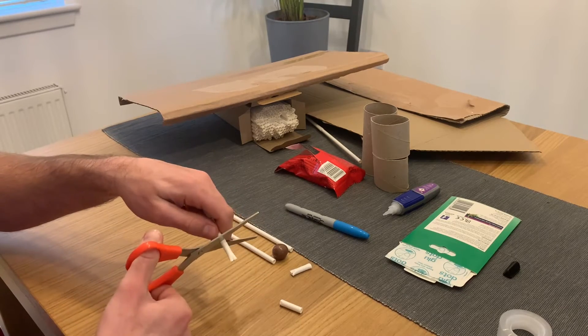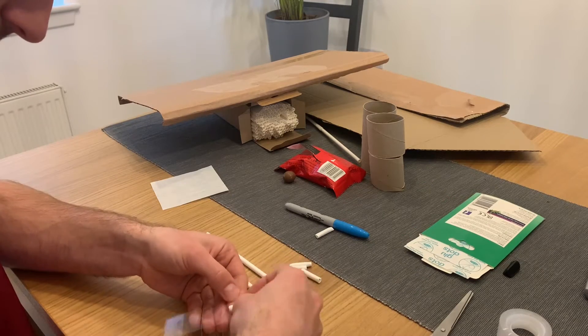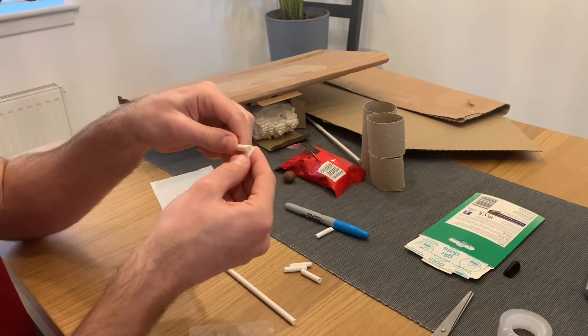Now we need to take two of these small pieces and stick them to two straws to make our track. Make sure to have a quick check that your ball will roll down the track that you've made. You'll need to create more tracks this way to build up your roller coaster.